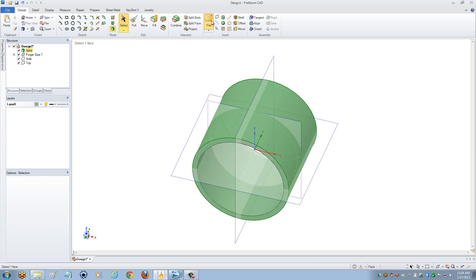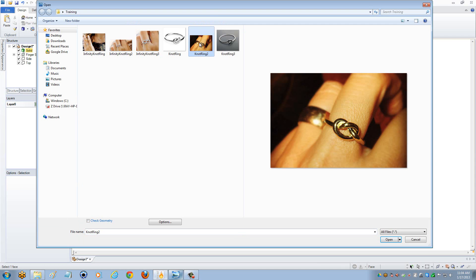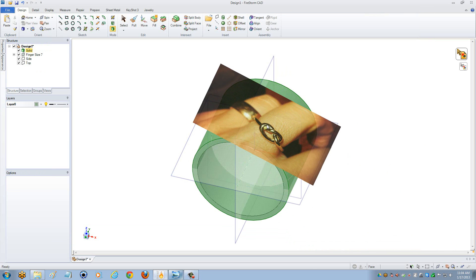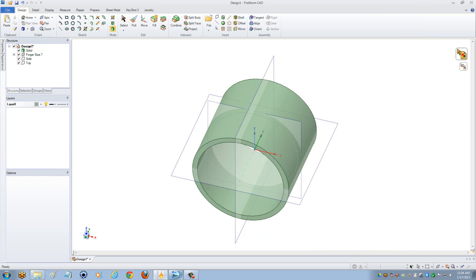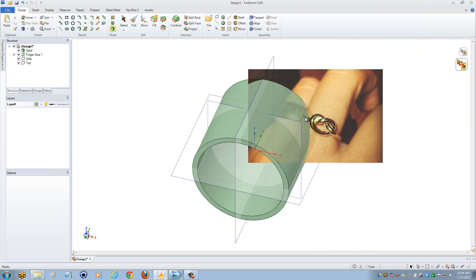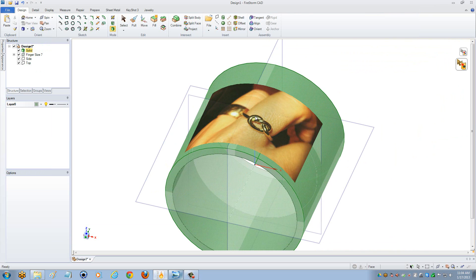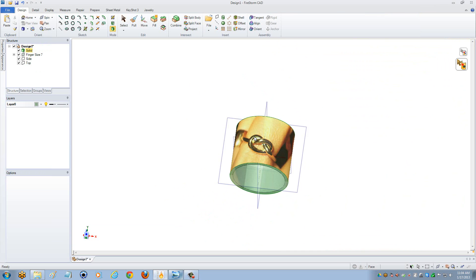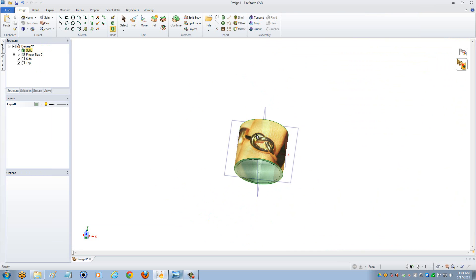Now that I have my solid, I'm going to come into File and import my knot ring image — I'll just select Open. I'm going to place the image on my actual solid, so I want to make sure that I select Wrap Around. I'm going to wrap this image around, and you can make it either bigger or smaller depending on what you're looking for, and wrap it around my actual ring.